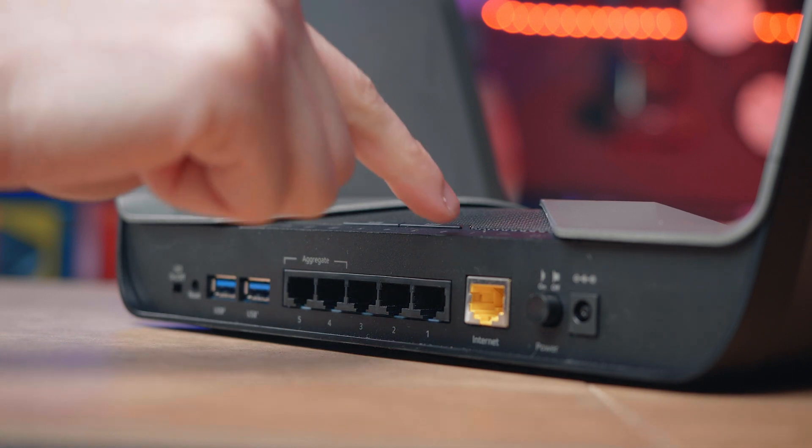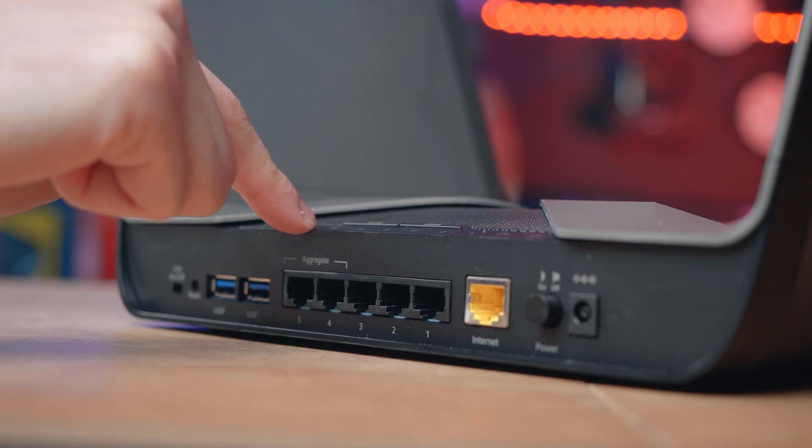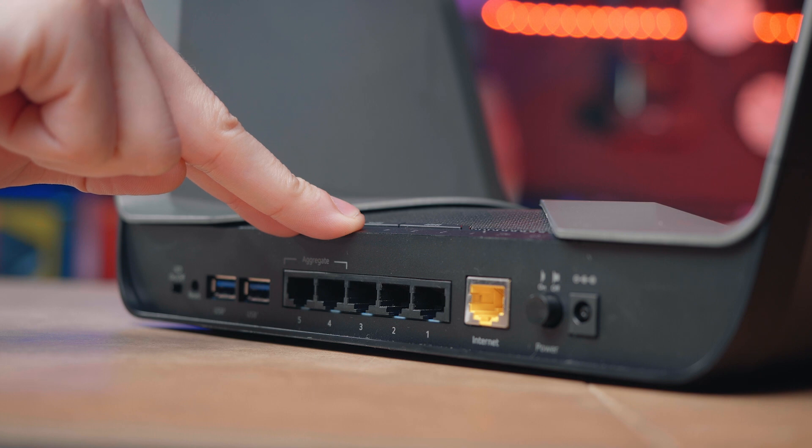On the back of the router we have five gigabit ethernet ports, which can be used for faster file transfer and uninterrupted connection. We also have the option of aggregating two of the ports, combining them to double the speed on your home network.